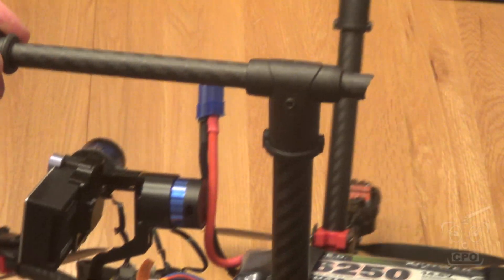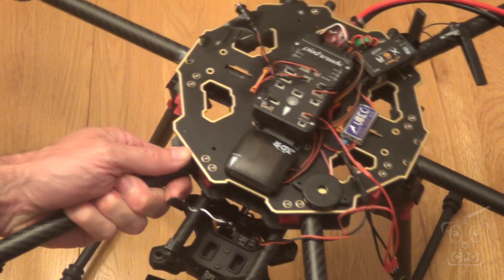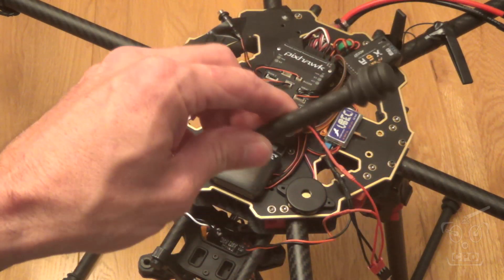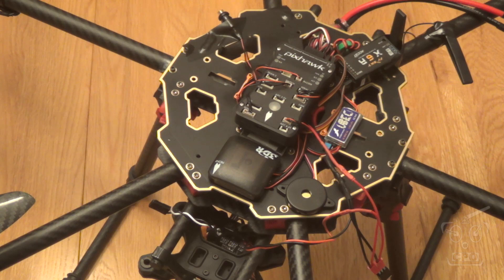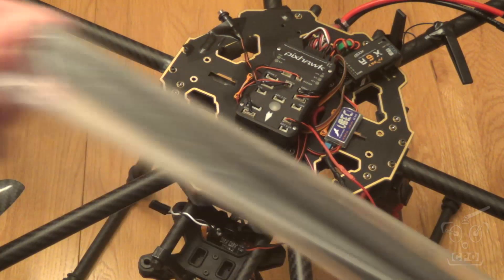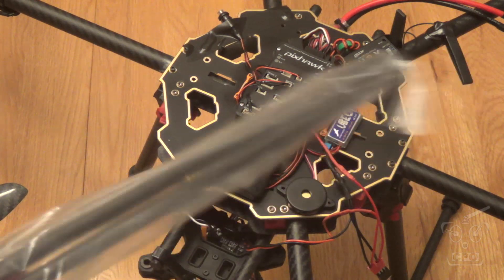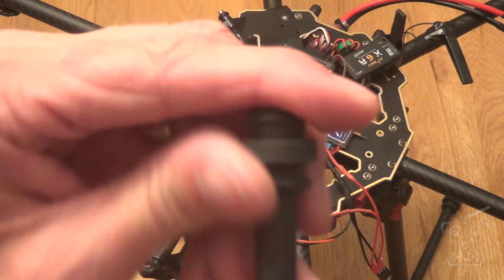A lot of people are having problems with broken legs, and I am guilty of the same problem — I broke this one. I'm not even sure how; I took off and the leg was there, and when I landed the leg was gone. I never saw it fall off, but I went and found the piece in the yard. I must have had a harder landing at one point and tweaked it, and then it finally fell off later. I ordered new carbon fiber from China for about three or four bucks, so I'll just cut out a new one — I've probably got enough for at least two to four new legs.